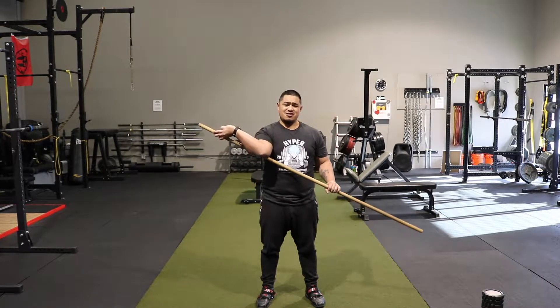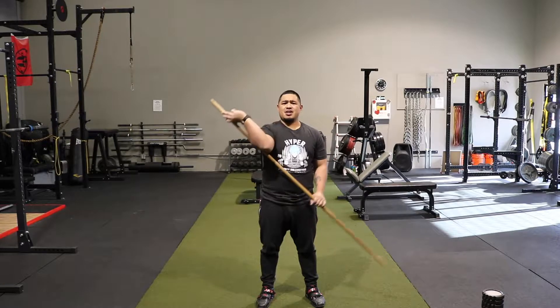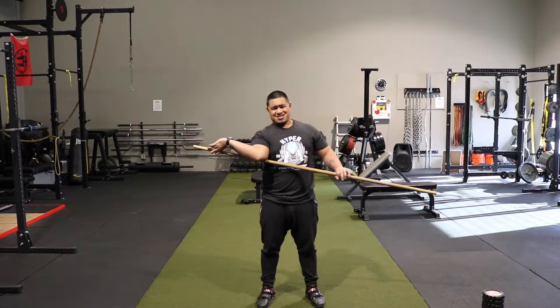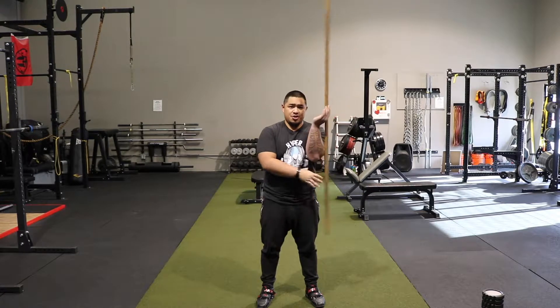Deep breath in and then pull. We're going to stretch and then resist. Try to pull against it — do a little PNF stretching. About three to seven seconds. Then pull again. Don't pull too hard, be very conservative during this part. I'm just kind of rushing through to show you the flow of it.